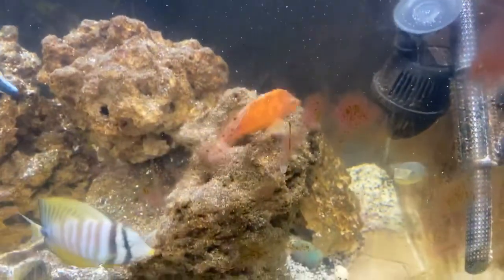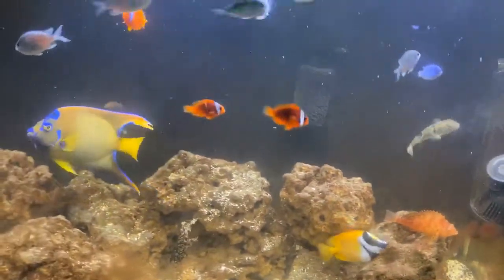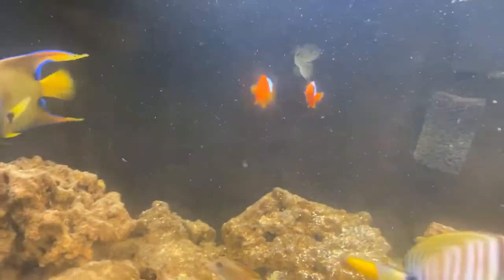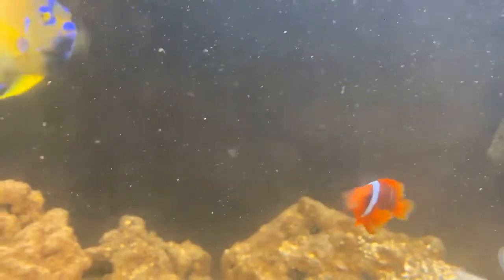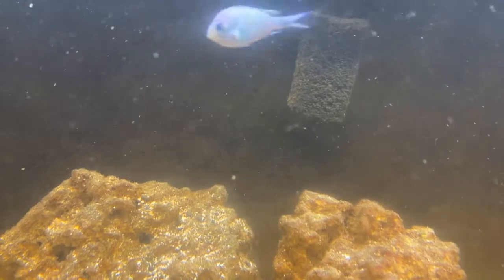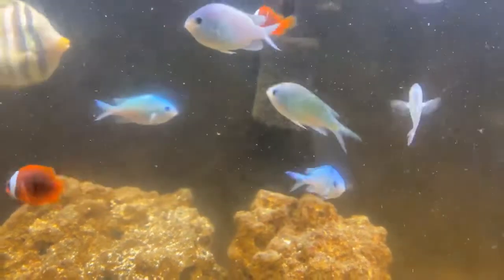I'm doing an unboxing and people are asking about the puffers — they're all doing fine. I really like these tomato fish because they almost have two stripes and they're supposed to have one — that one has two.